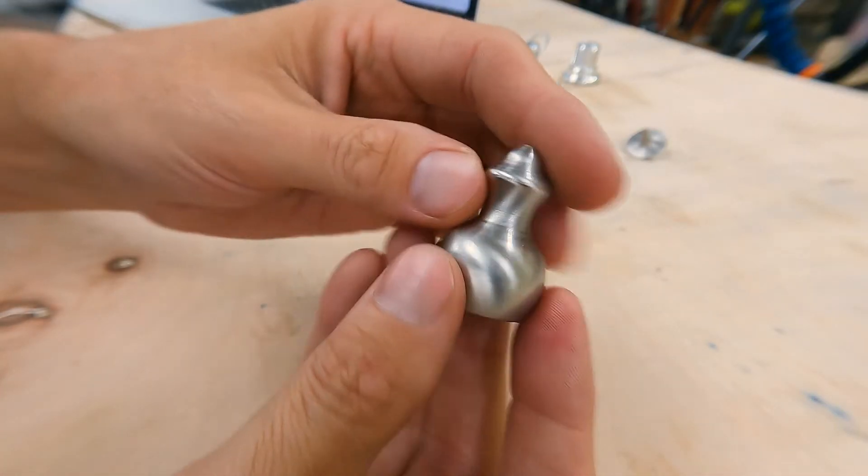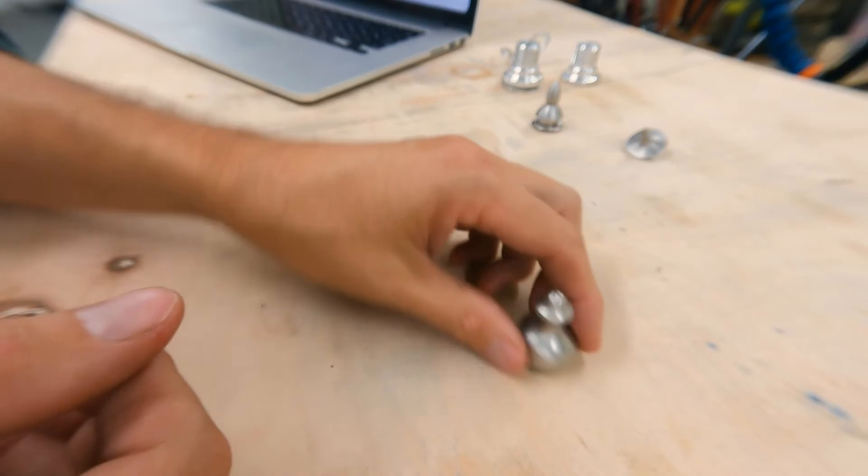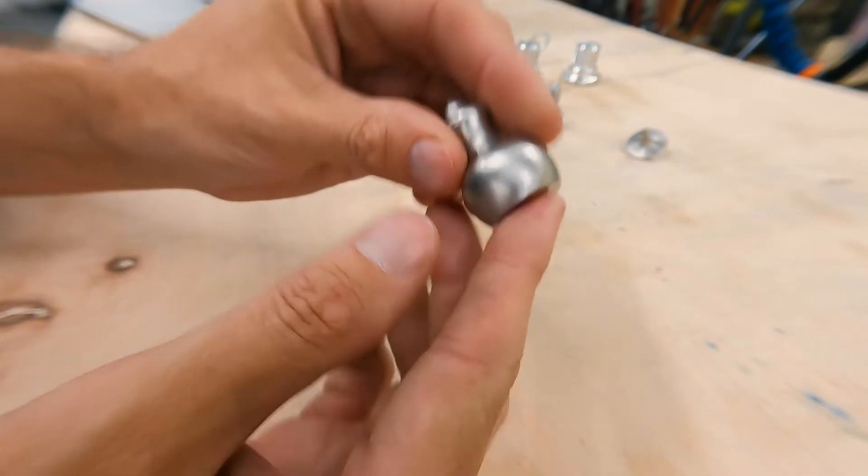The second thing that I wanted to play with was this little guy. Also doesn't do anything, but it's nice, it's pretty. You can set it on the desk — it's got a nice cute profile.